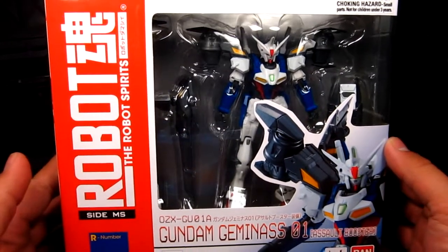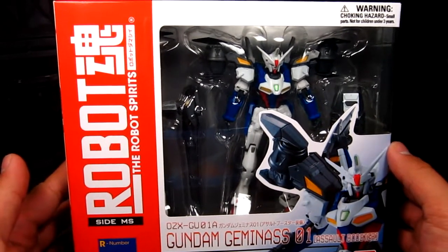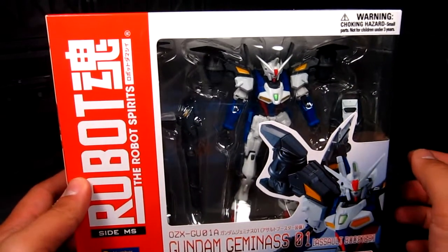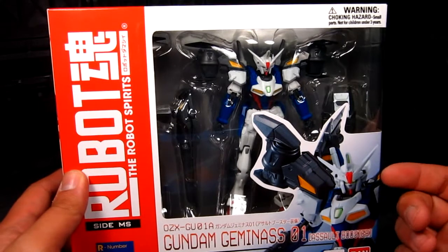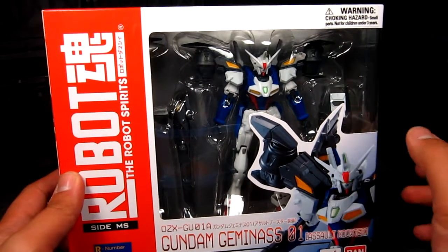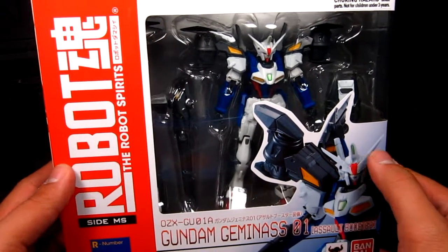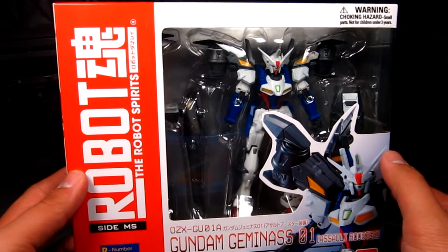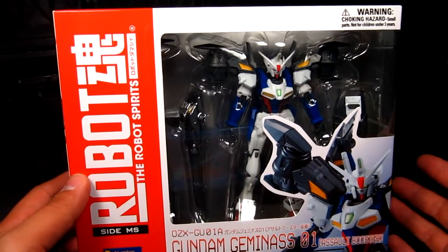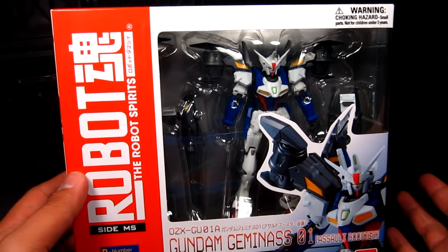Getting back to this — my first exposure to this one was actually the super deformed Gaminas, those little guys were actually pretty cool. They had the same add-on where you can put on the shoulder boosters, and you could transform the little super deformed version. Other than that, I think you can get the 1/144 scale, not with a high grade standard.